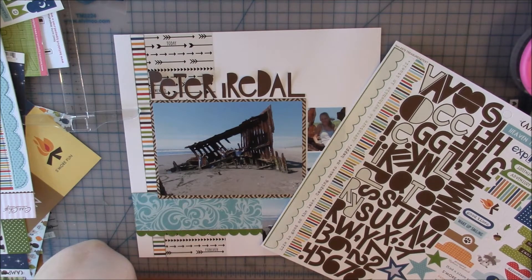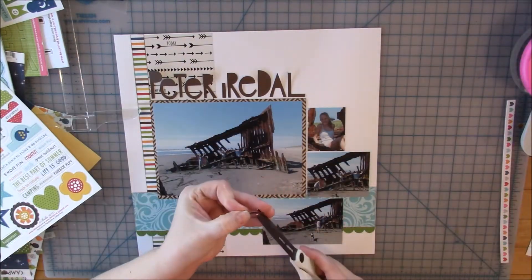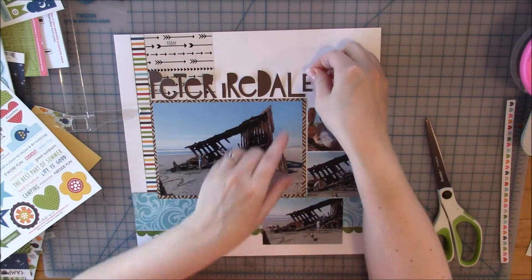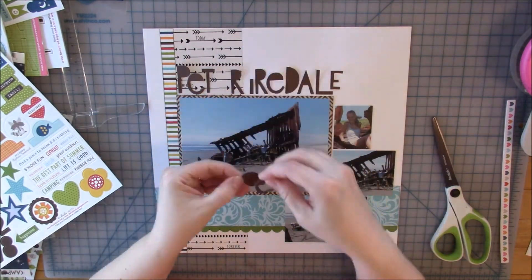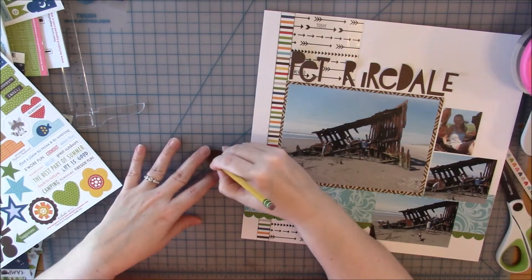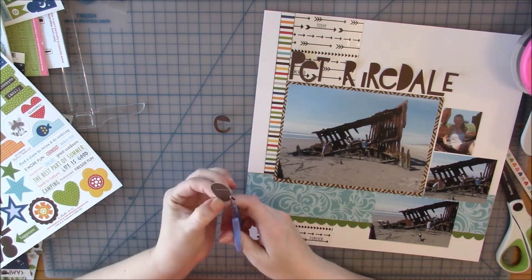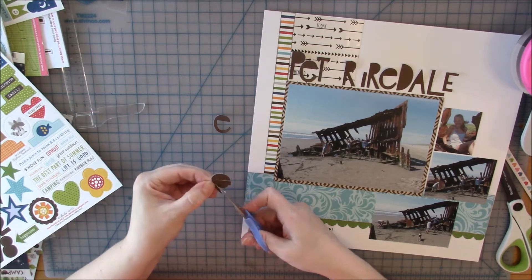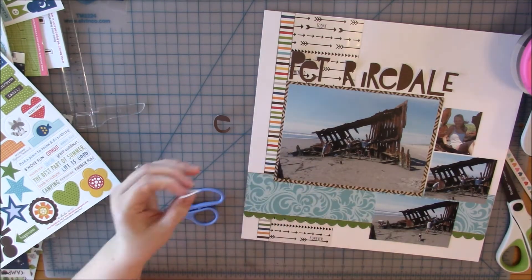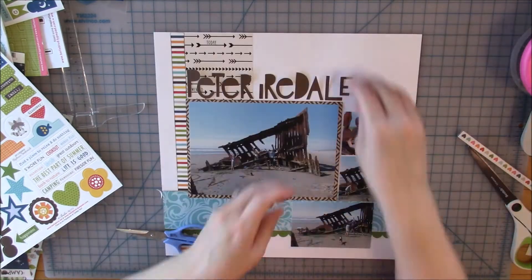My friends at the crop asked what was wrong, and I showed them I'd used all my E's. I tried taking an F and cutting it to make a capital E, but when I put it on the layout it just did not look right at all. Then I looked at the letter sheet again — since the letters are all filled in, the Q was fully filled in. I traced one of my existing E's onto it, cut it out, and it actually looks nearly identical to the originals.